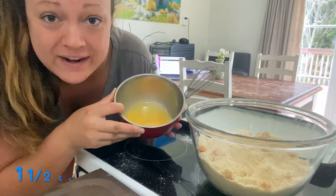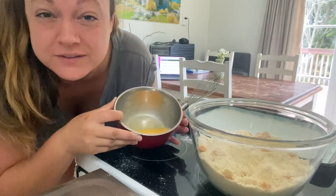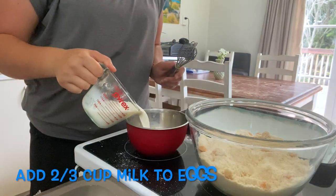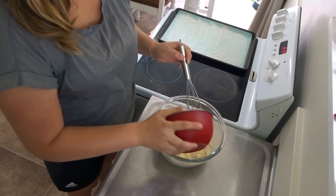I've just whisked up one and a half eggs. Last weekend I did try these out and I thought that two eggs was a bit too much, so I've cut that down to one and a half eggs this week and we're going to see how it goes. We're going to continue to whisk this together, then take our egg and milk mixture and just pour it into the rest of our ingredients, and I'm just going to continue hand-mixing this up until it's well combined.